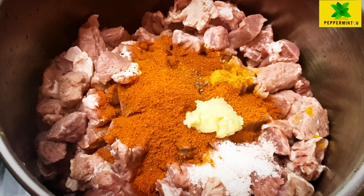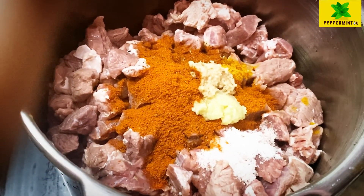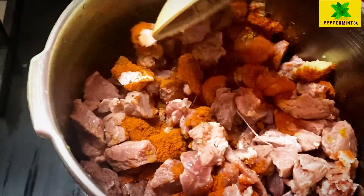I add 1 spoon of ginger paste and 1 spoon of garlic paste, then mix it in a little bit.